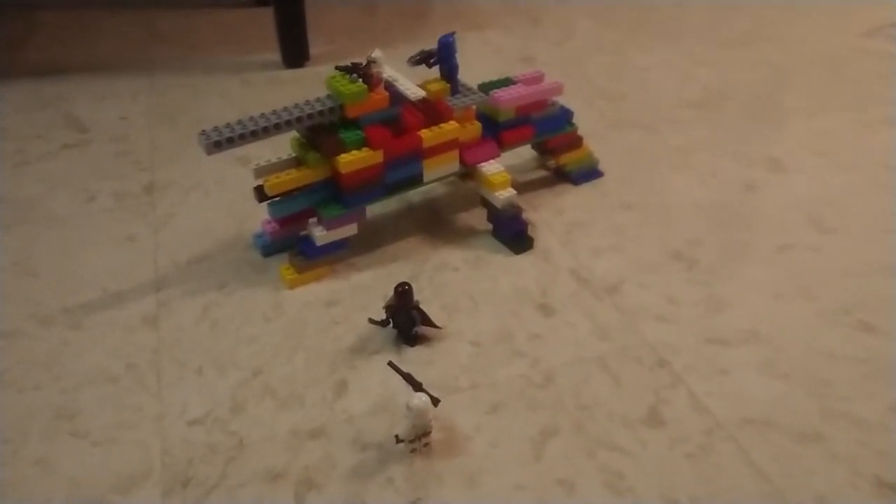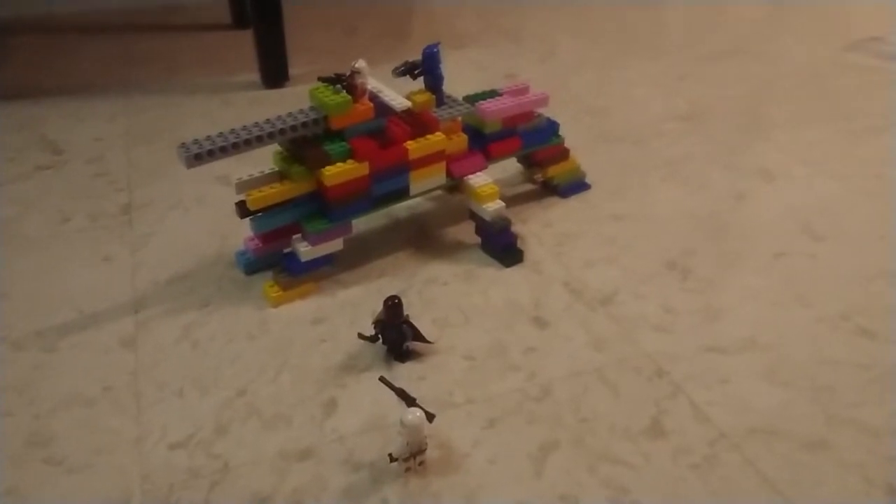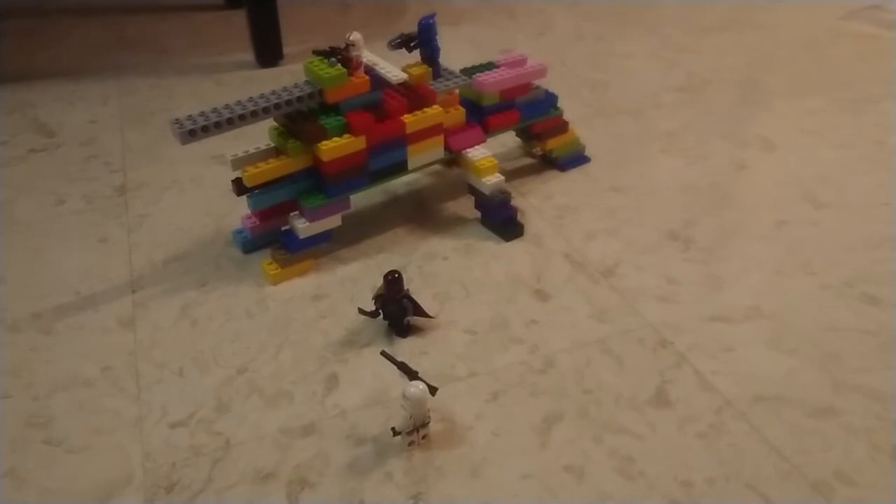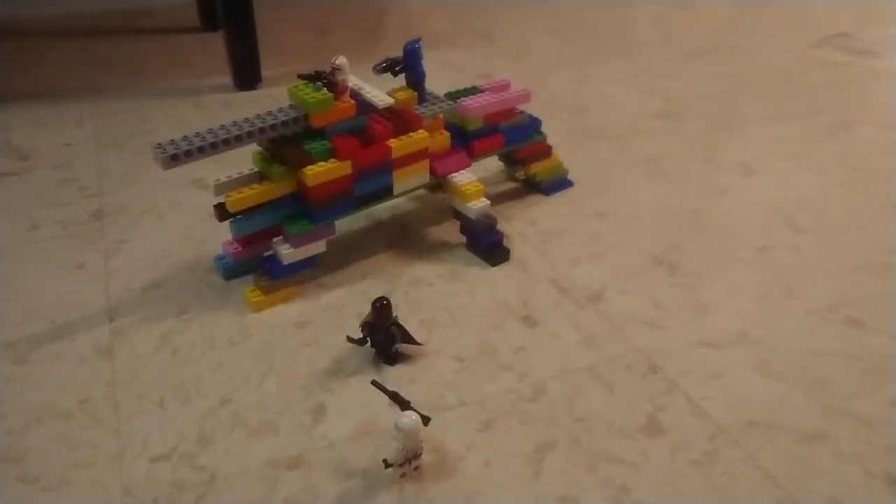Oh hello guys, welcome back to part two of the review for the AT-TE and the Juggernaut. This time we'll be working on the AT-TE. Let's get started.